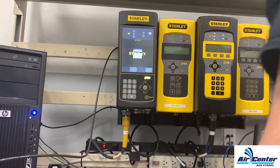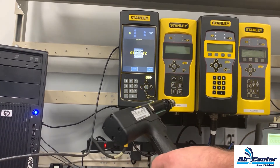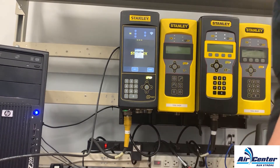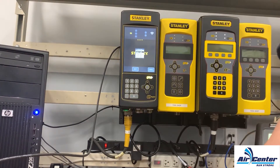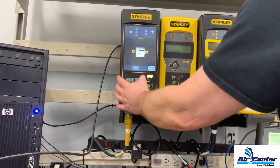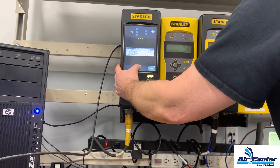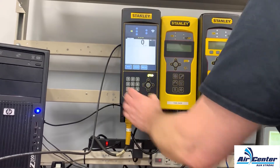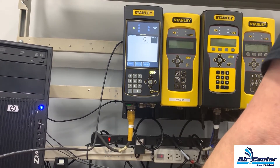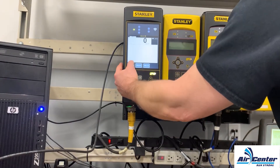I got a brand new Stanley Expert controller and an EB 12 PB6 pistol tool capable of six Newton meters. This is the screen you'll see when you first start up your Expert. First thing you do is pick your language, then it's going to ask you for date and time. I'm going to set it up for a basic torque control angle monitor strategy using the wizard built into the controller, so I'll hit Setup.